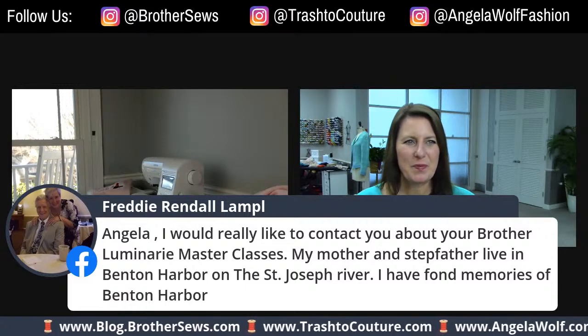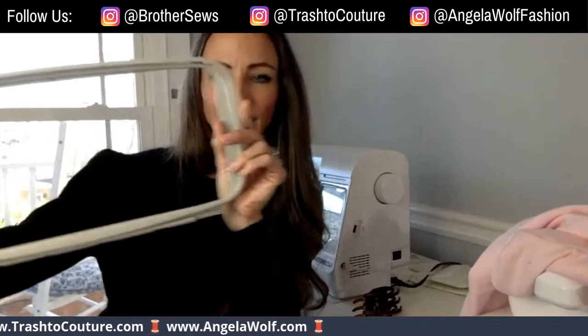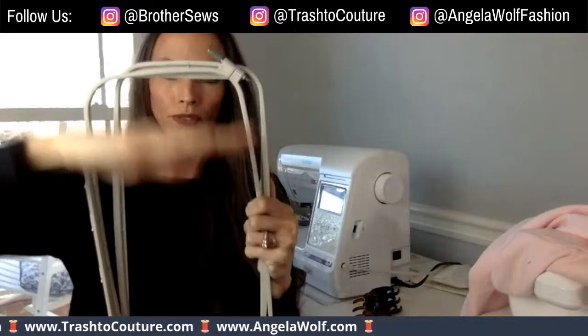The master class for the Luminaire right now is exclusive to XP2 users — you have to go to your Brother dealer for a package purchase. Contact your Brother dealer for the master class, or feel free to email me and I can keep you posted if anything changes. Here's the hoop — it's pretty big, but you have different clip points so you'd start here, embroider this side, and then move down.